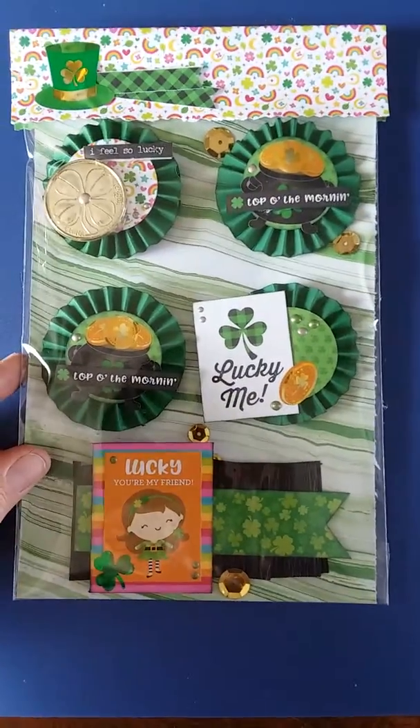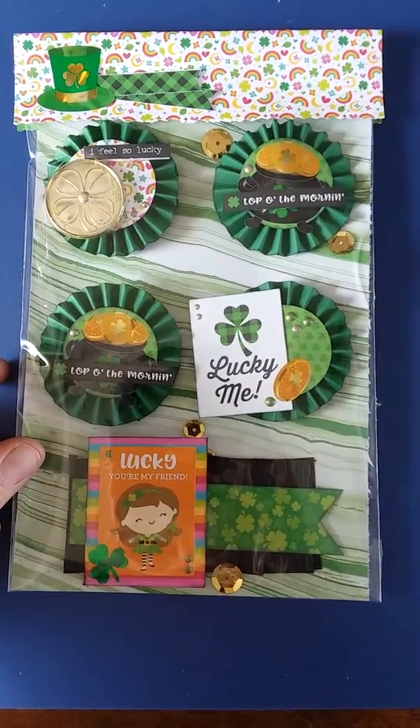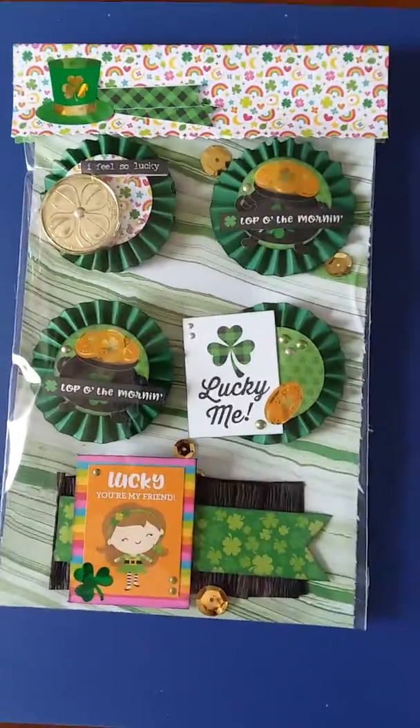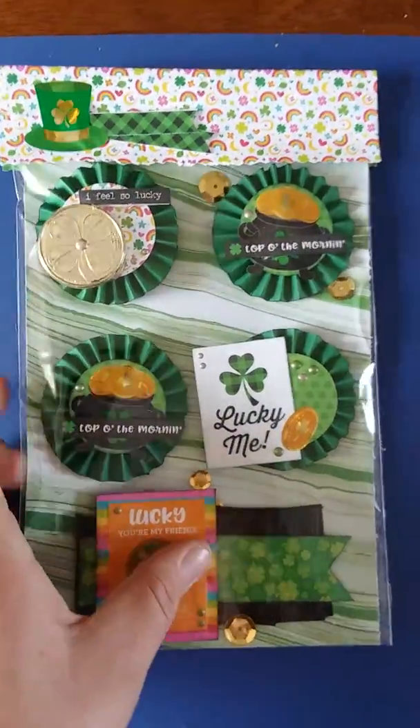Hi ladies, welcome back. I got one more video to show you really quick. This is some St. Patrick's Day swaps that's going out. This is my first set. Sorry for the shakiness, but I am holding the camera because I am in a hurry. I gotta get these out in the mail.